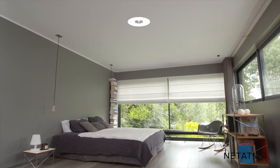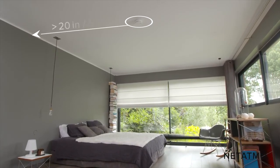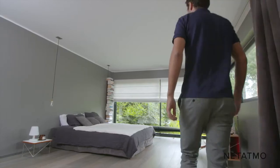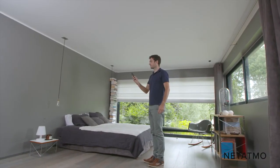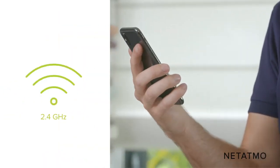Pick a spot on the ceiling on which you would like to install the smart smoke alarm. It should be installed at least 20 inches or 50 centimeters away from the corner of the wall. Check your smartphone to make sure you have Wi-Fi reception where you have chosen to install the device. If you do not, try to move your Wi-Fi router closer.